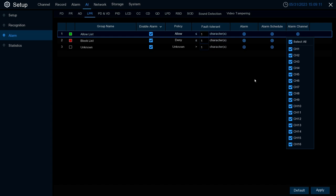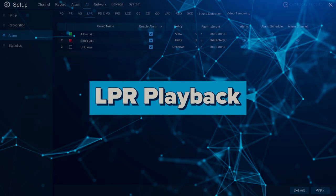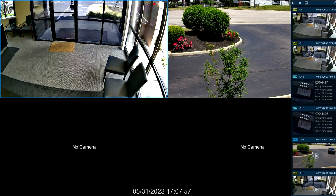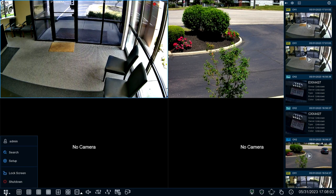The last option is Alarm Channel — this is where you can select what channels you want this alarm to be active for. That wraps up the configuration side of the LPR feature. We'll now go over how to utilize LPR via playback. Close out of the alarm page, go back to live view, and go down to the bottom-left menu extension and click on it.